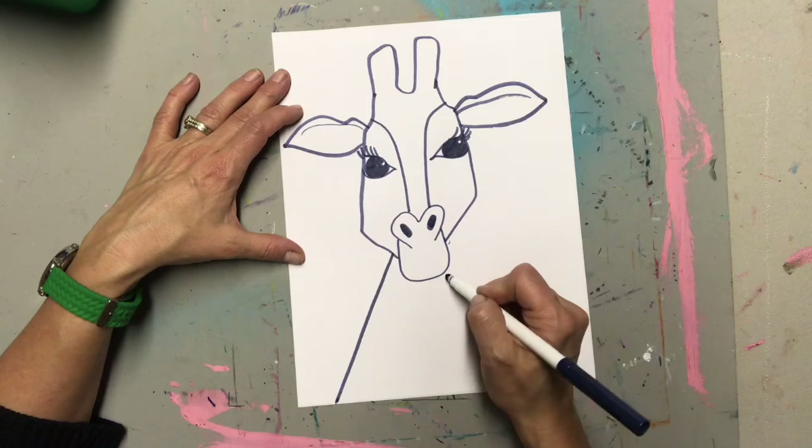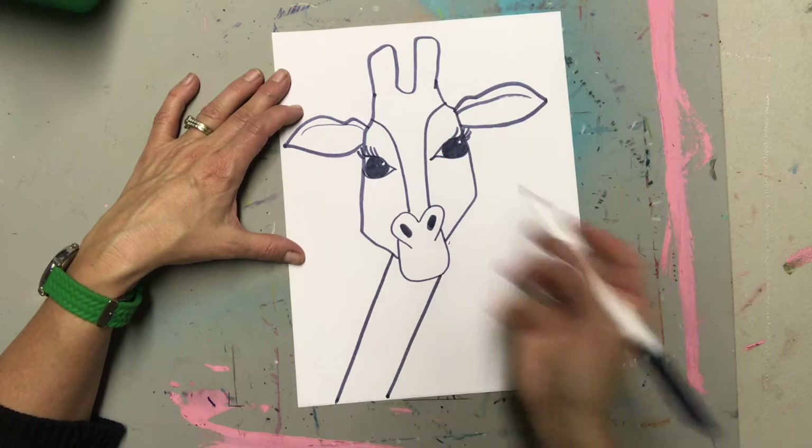Those little nostrils. Two diagonal lines down for the neck and now we get to decorate.